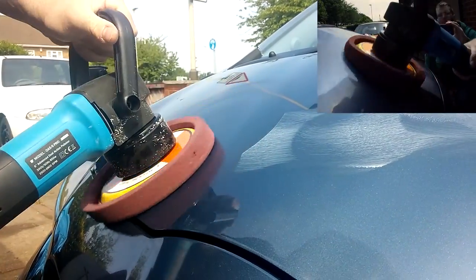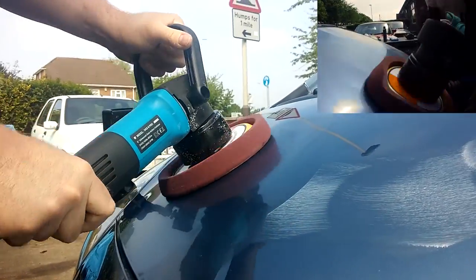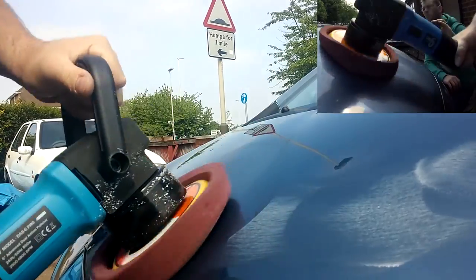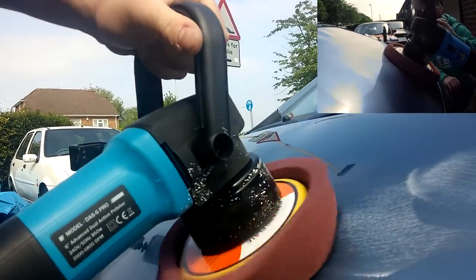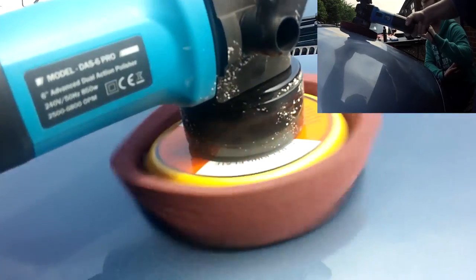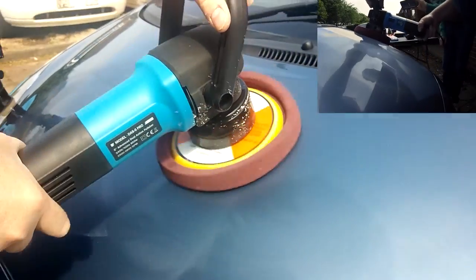When you finish using it, hold the polisher down as you see in this video, because if you lift it it will spray everything everywhere. Work it in and around the scratch but also the surrounding area, because you want to blend the paintwork into each other. What we're aiming to do with Scratch X2 is use a slightly harsher cutting compound to go into the scratches more and take out all of the surface marring — and then some — compared to the Ultimate Compound.